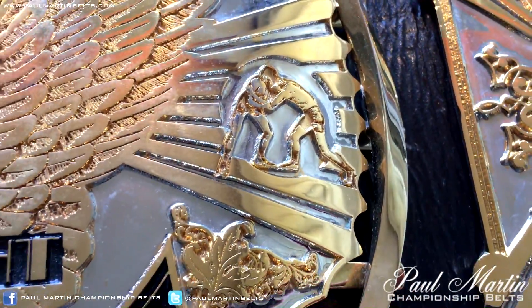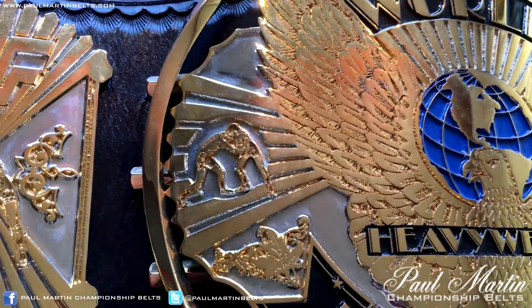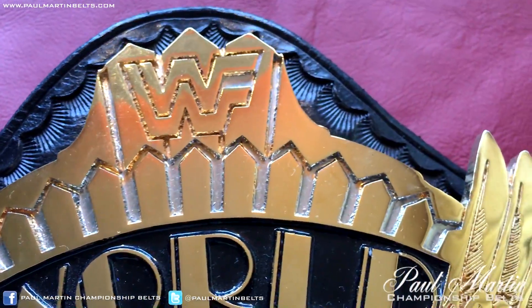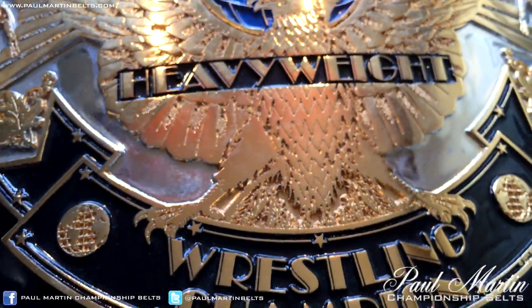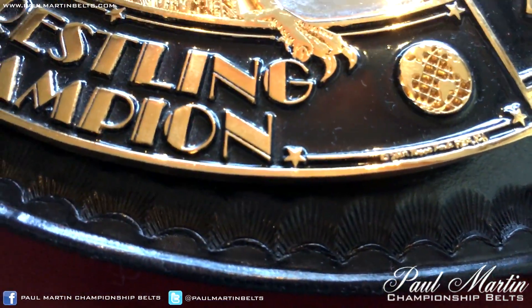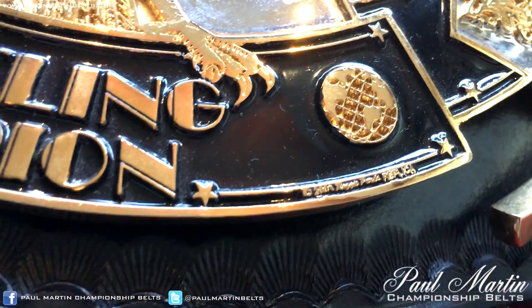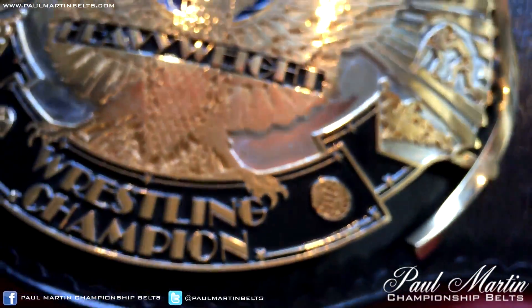World Heavyweight Wrestling Champion. You can see the detail in the eagle's wings there, and the wrestlers on the side of the centre plate. This belt is currently covered in fingerprints, apologies. You can see the nickel in between the sunbursts quite well. Down here you can see — I can't quite make out what the year is, it's either 2002 or maybe 2007 — but it says Reggie Parks replica.